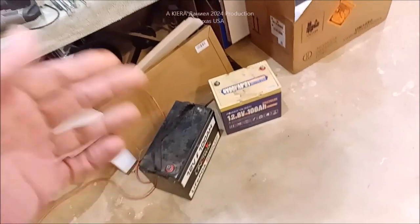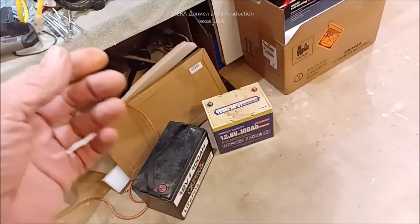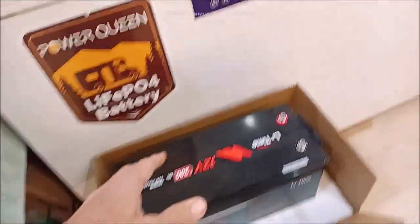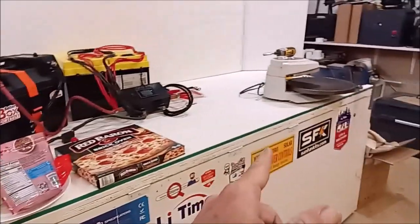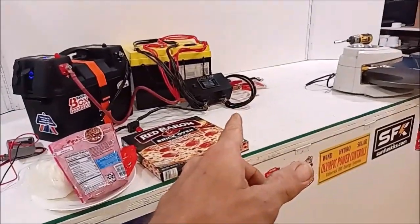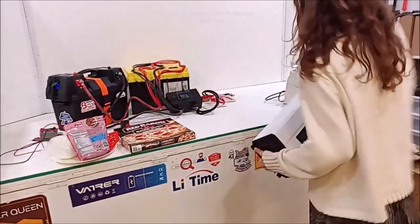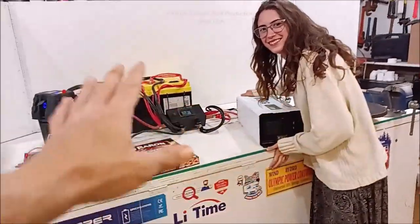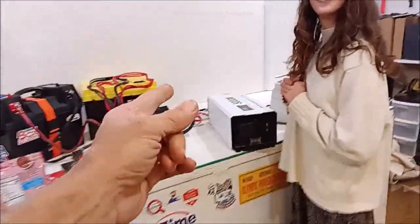I go out to the Chevrolet pickup and take these two batteries out because they're not going to charge — it's cold and there's only 400 watts of solar on it. I come back in, grab this one, and then here comes Kira. The Renegy was all hooked up and ready to go, which meant the pizza should have already been done.